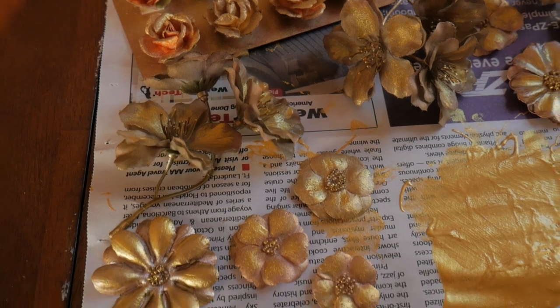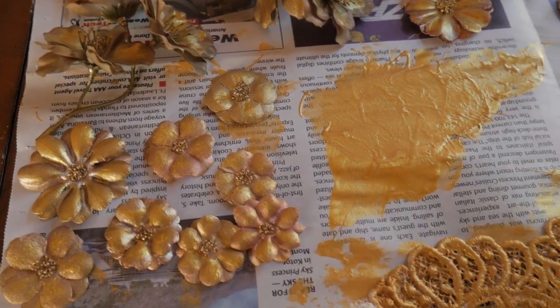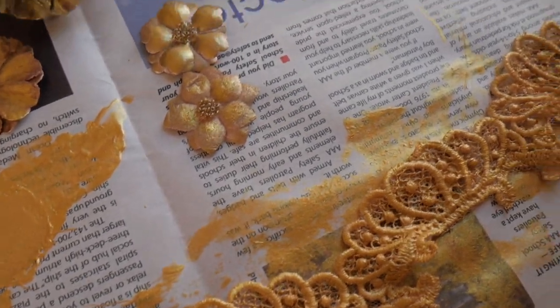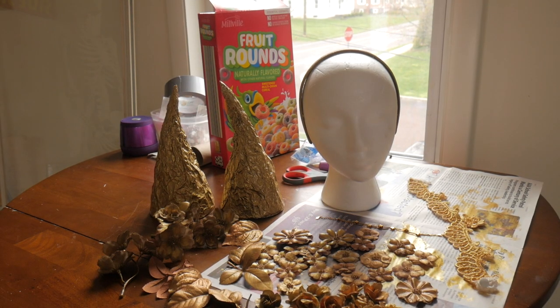Once everything is painted gold it's time to let it sit and dry overnight. On to day two and everything is dry.